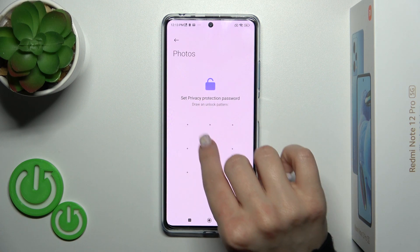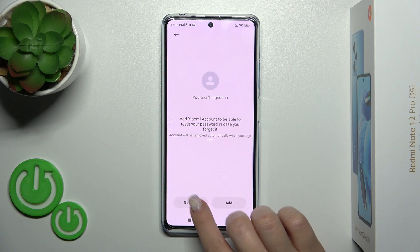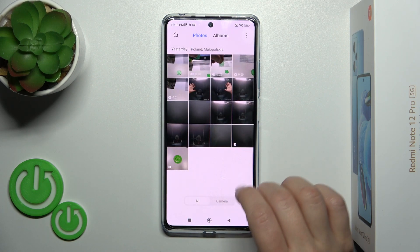Now we should set our privacy protection password. I'll use this pattern. Tap Next — you couldn't see it. Now we're just editing the private album.